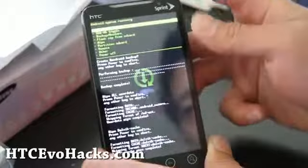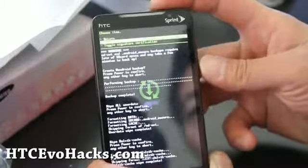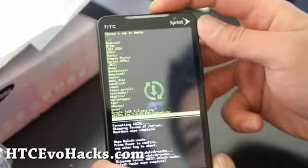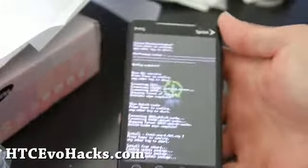And then return and flash zip from SD card. We're going to choose it from SD card and choose fresh-Evo-4.0v3.zip. Power button. And then we'll be back after this installs.